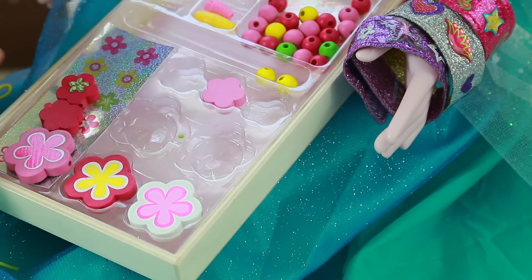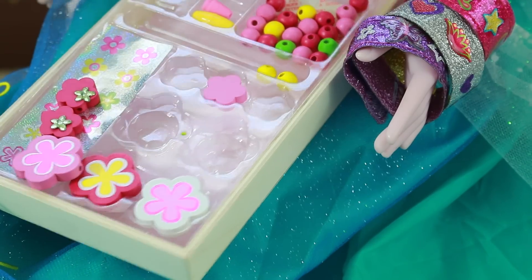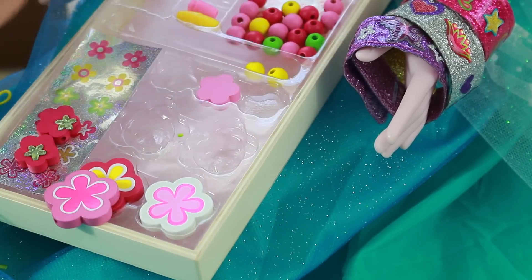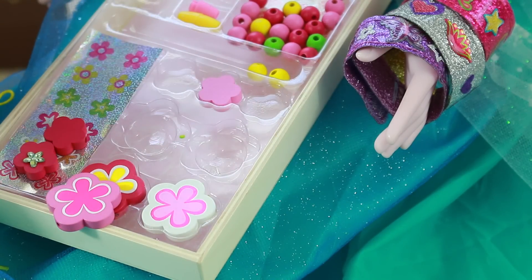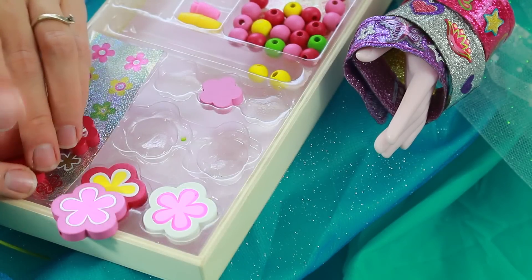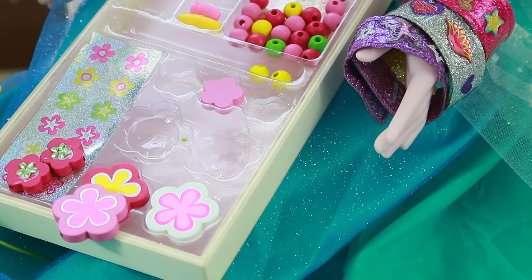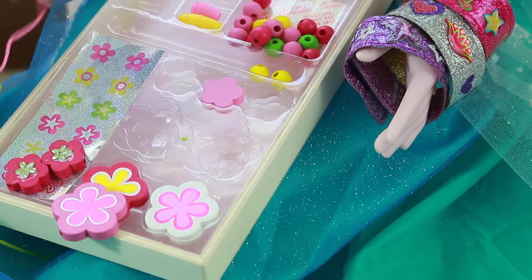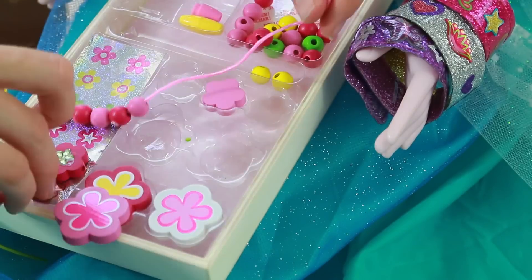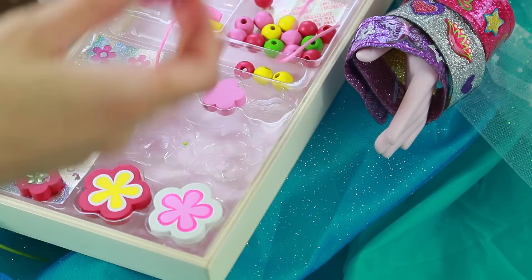There's one, two. I think I actually need the glue — and this actually did come with glue, which is really nice. So squirt a little bit of glue underneath the sticker. There's one, two. And that's ready to go. Looks very cute. And then my big flower.